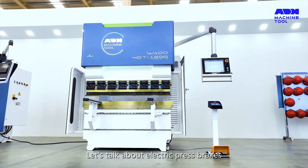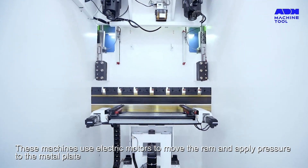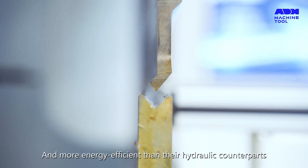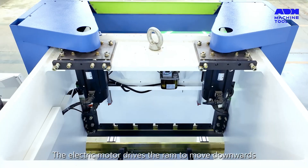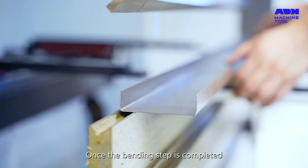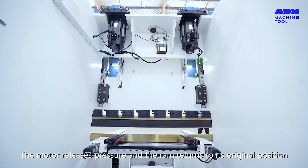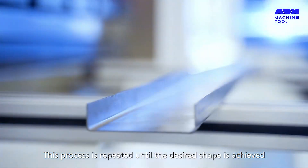Now, let's talk about electric press brakes. These machines use electric motors to move the ram and apply pressure to the metal plate. They're quieter, simpler, and more energy-efficient than their hydraulic counterparts. The electric motor drives the ram to move downwards and apply pressure to the metal sheet for bending. Once the bending step is completed, the motor releases pressure and the ram returns to its original position. This process is repeated until the desired shape is achieved.